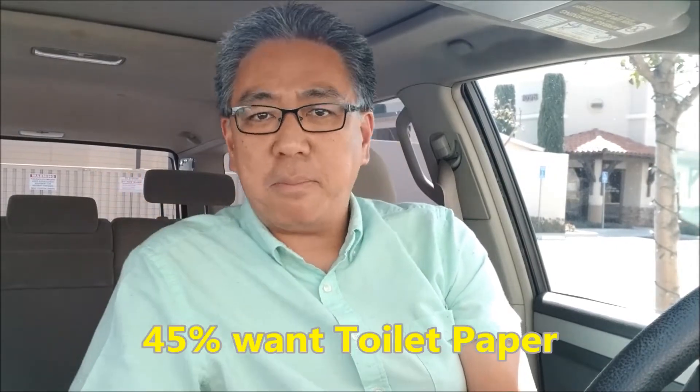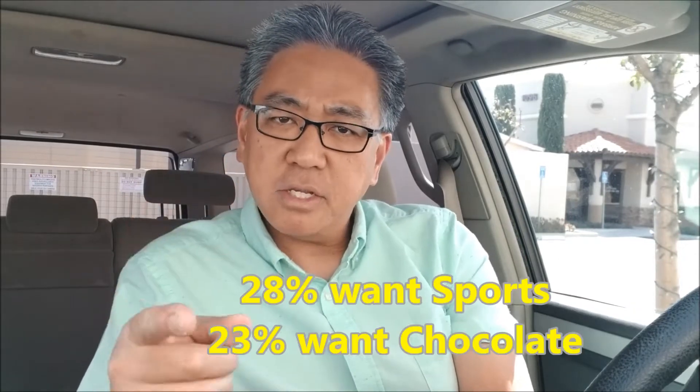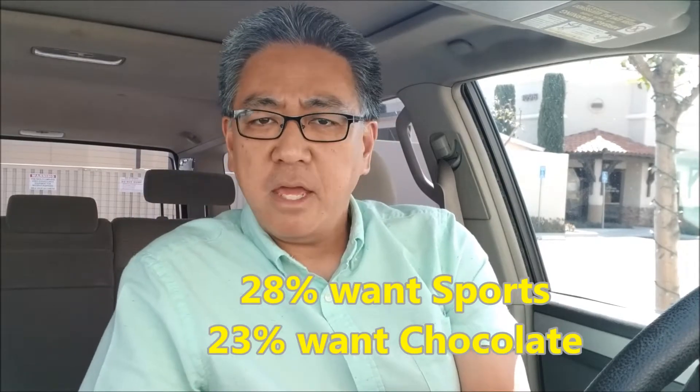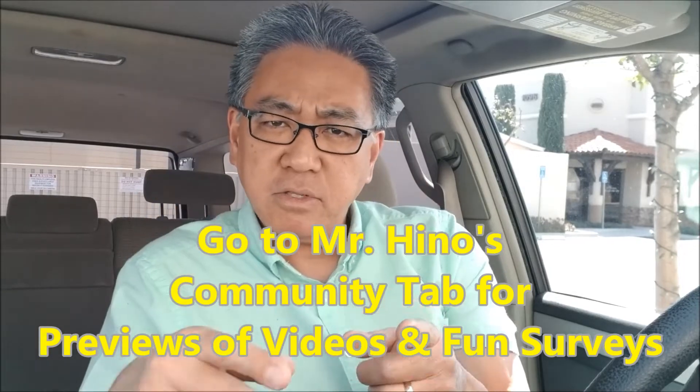Hey everybody, Mr. Hino here. I'm giving you an update on the community survey that I did. It was asking you guys if we could have a silly FLL theme for next year, what would you want it to be? 105 votes — thank you to all of you that voted. 45% of you said toilet paper, which would be absolutely hilarious. 28% said sports, and 23% said chocolate — that would be an amazing theme. If you don't know what I'm talking about, check out my community tab. Sometimes I'll put up pictures of upcoming videos and survey questions like that First Lego League one.